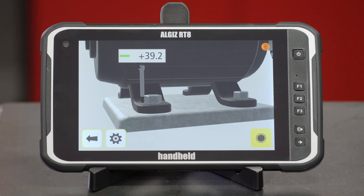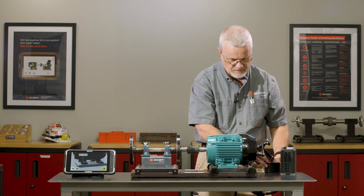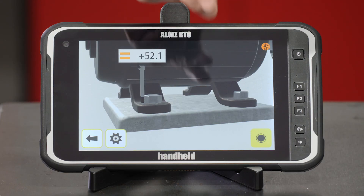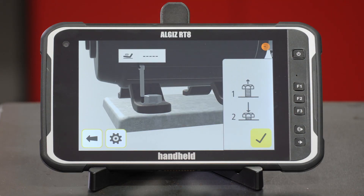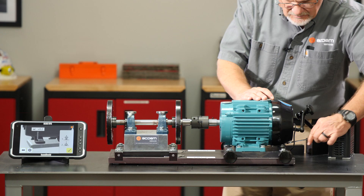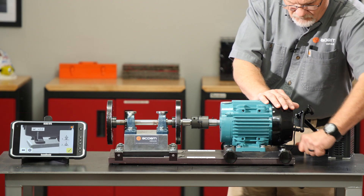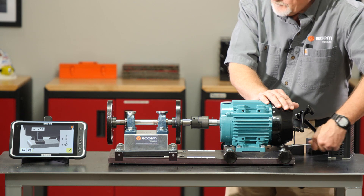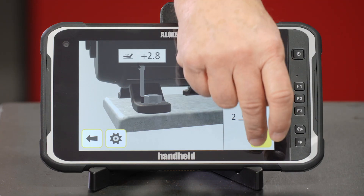That's going to swing around to the outboard over on my side, the right-hand side of the machine. I'll lock the magnet in place, then tell it to select and measure. I will loosen that bolt, tighten it, and hit the check.